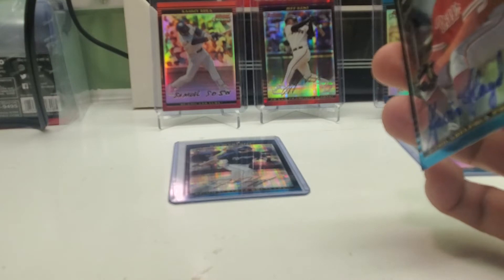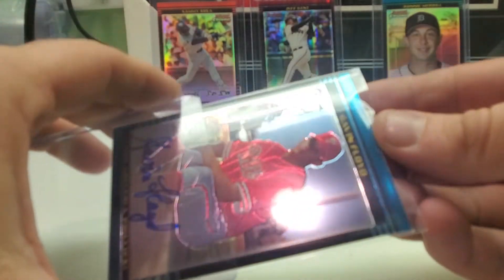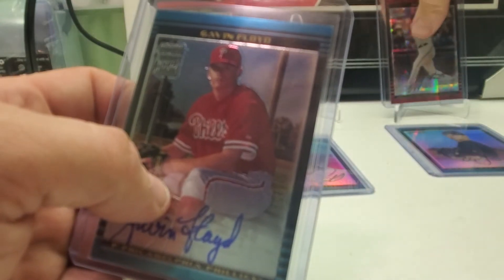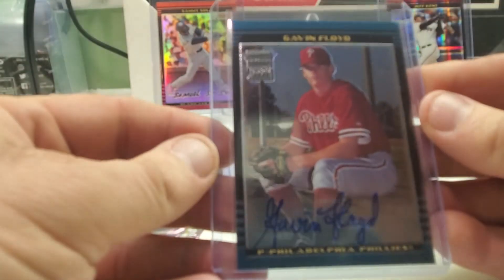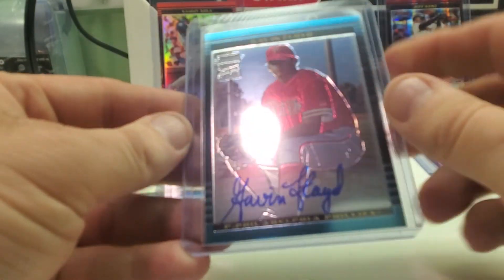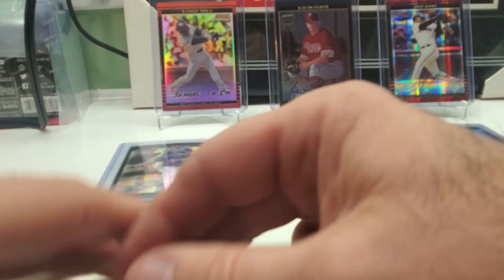He even became a White Sox too, pitched for a few years. Alright so having the two top loaders worked out pretty good — one for the autograph and one for the uncirculated card. Let's take a look at Gavin Floyd. Nice hard signature there. Centering doesn't look too bad — looks like maybe a little bit more on one side. But no big deal, that one's going to go into my set.